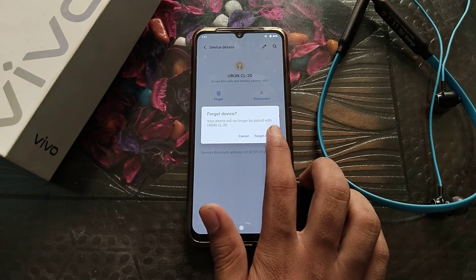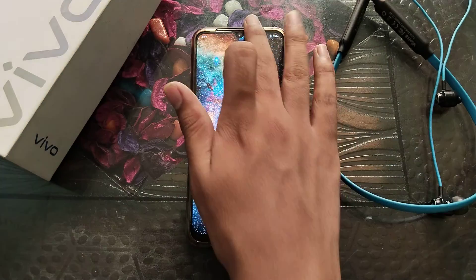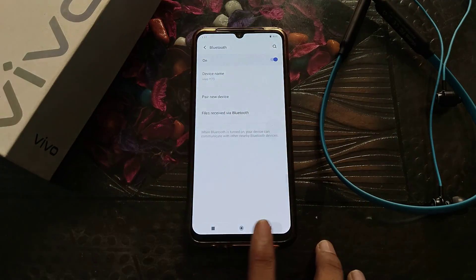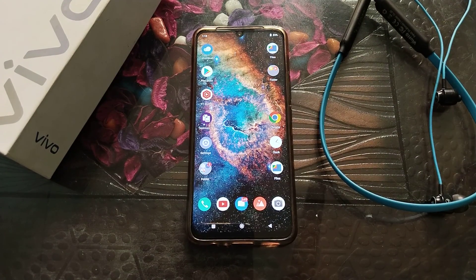You can see it asks if you want to forget CL20 — confirm and forget it. Now it will forget the device. I hope you have understood how to forget a Bluetooth earphones device on a Vivo phone.